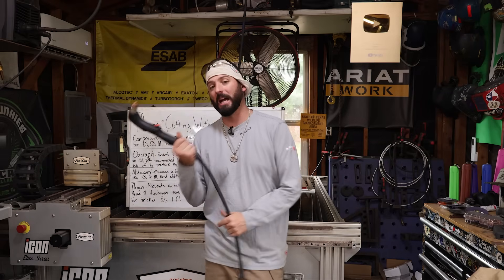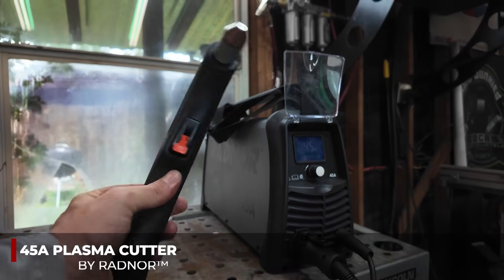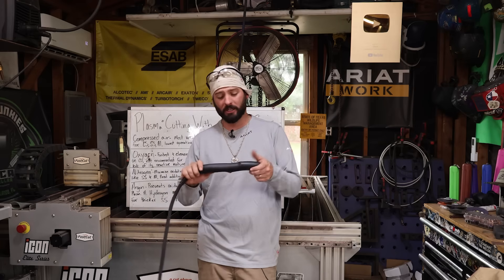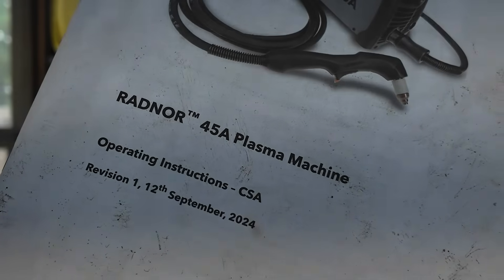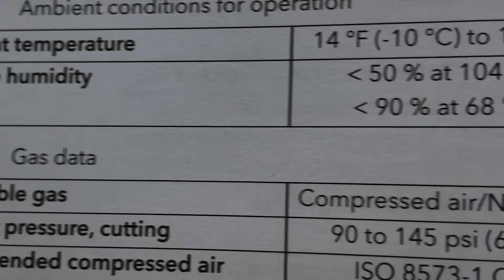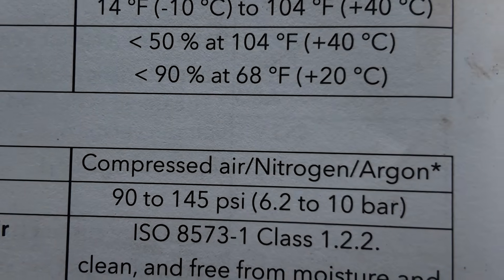You've seen us use this plasma cutter — this is the Radnor 45-amp plasma cutter. In every episode we've done, we've used compressed air. That's the only gas I've ever used for this process. However, if you look in the manual for this plasma cutter, it says permissible gases are nitrogen, argon, and compressed air.